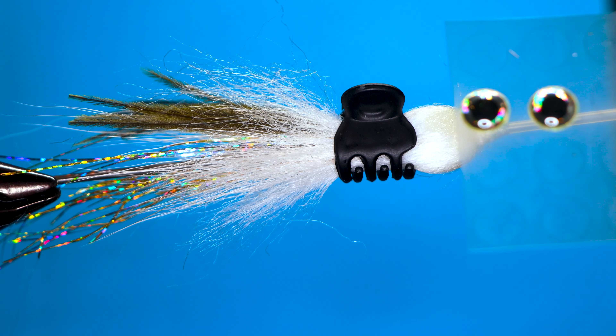So that's the basic fly. I just gotta trim this off right here and it's ready to fish. Neat fly. I hope you enjoyed today's video — please like and subscribe and help me grow the channel, it really helps. If you have any questions or comments, please post them and I get back to everybody. Thanks for watching.